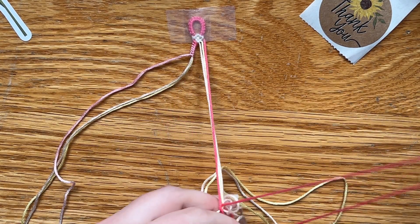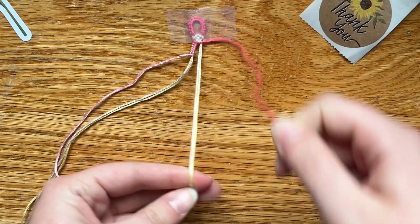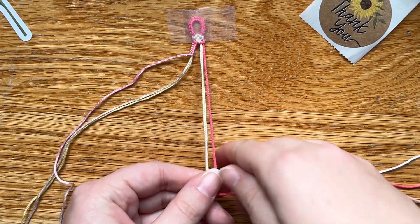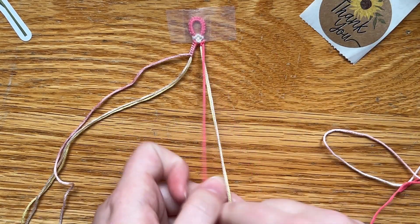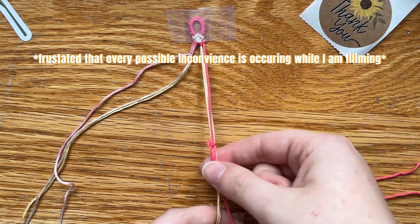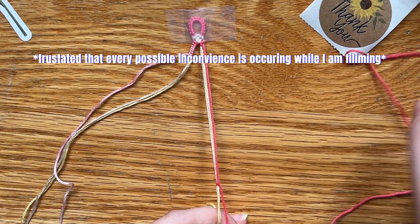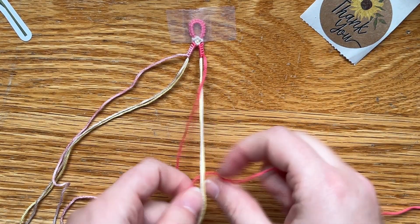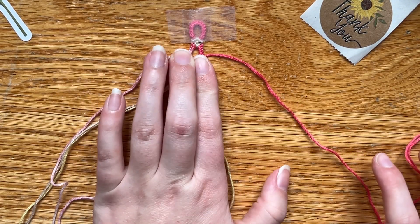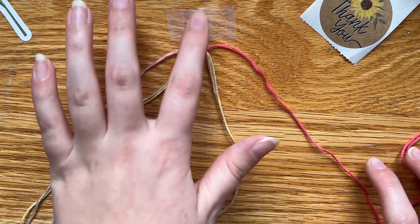I'll just demonstrate — I can do a forward, backward. These aren't nearly as finicky as more complex patterns. With more complex patterns, you most definitely cannot mistake a forward-backward knot. How many you want to do in between kind of depends on your knot tension. If your knots are a little looser, you might want to do less than six. Or if you just like the idea of the bigger bubble, you can do more than six.